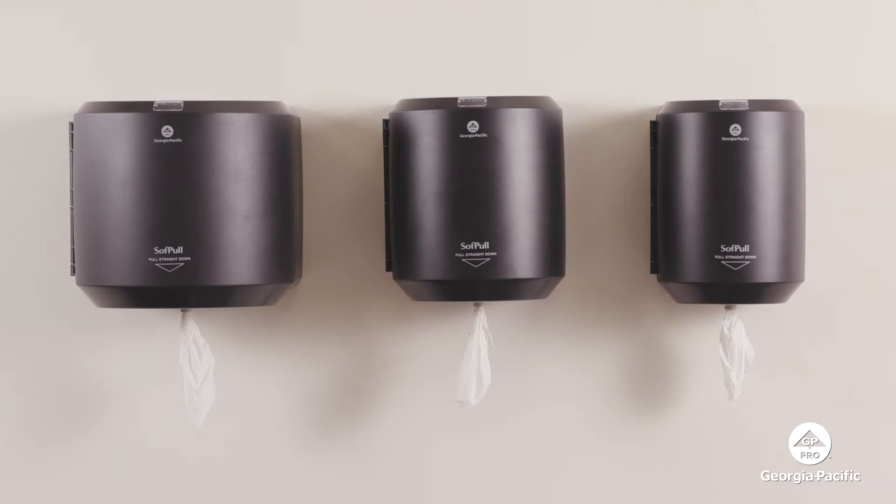No matter how you mount it, the one-at-a-time dispensing helps reduce waste. And the touchless design helps prevent cross-contamination.